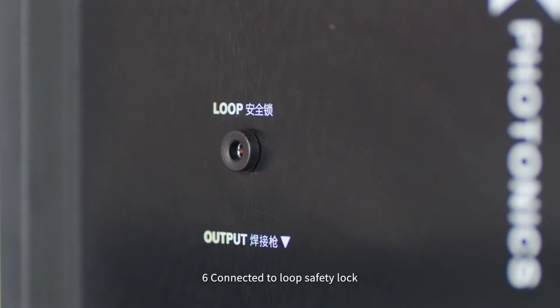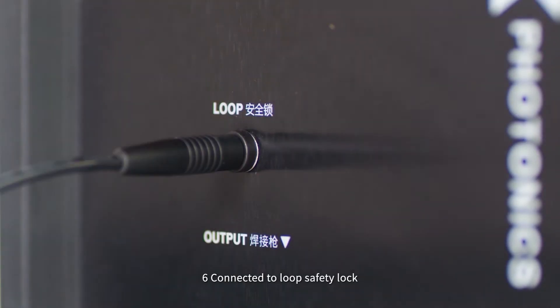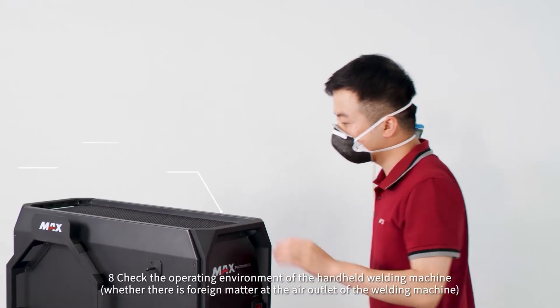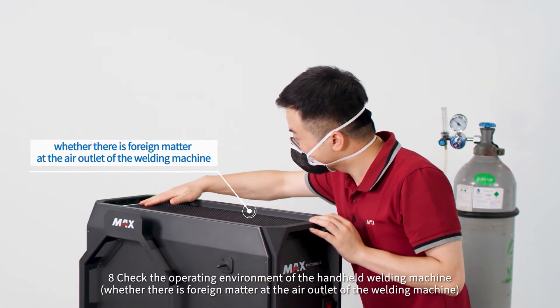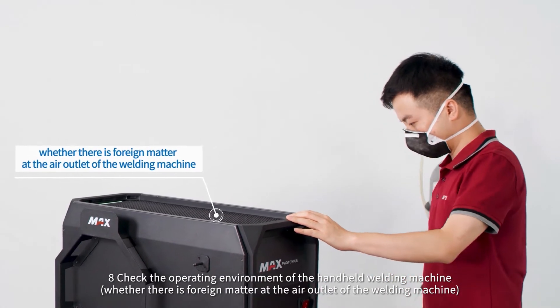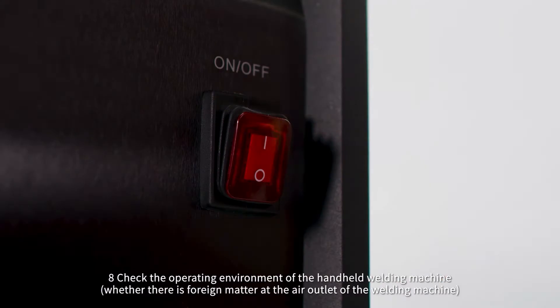Step 6: Connect and release the safety lock. Step 7: Open the cylinder. Step 8: Check the operating environment of the handheld welding machine, and whether there is any foreign matter at the air outlet of the welding machine.